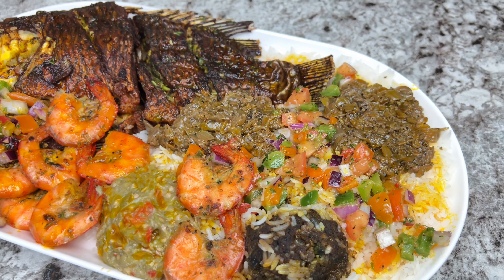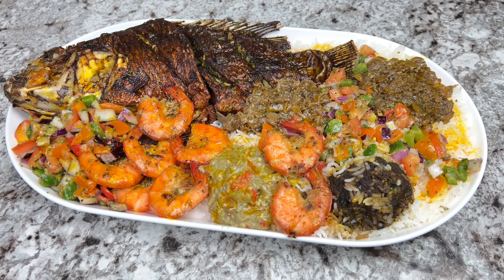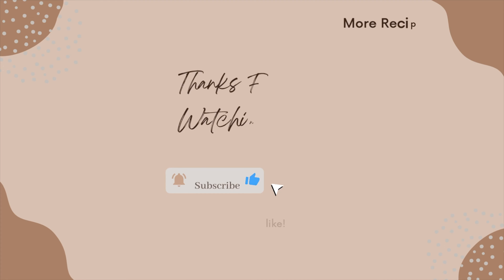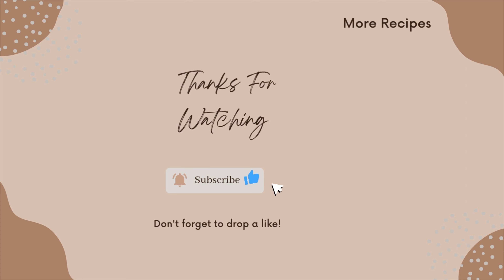That'll be all for today's recipe. As you can see, it's a pretty straightforward and super delicious dish — Sebon is really good! Don't forget to check out the full list of ingredients in the description box. Since I didn't have the sour-sour leaves, I used blended okra from my Footy recipe instead, and I will link that recipe in the description box as well. Thank you so much for watching — don't forget to like, comment, share, and subscribe, and turn on that bell notification. See y'all on the next one, take care!